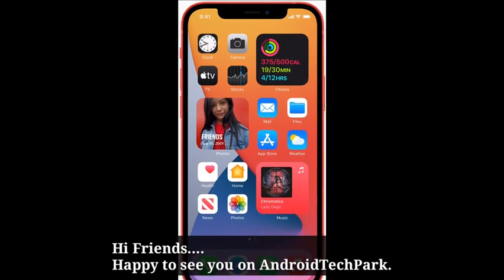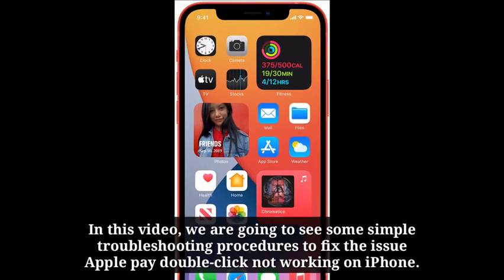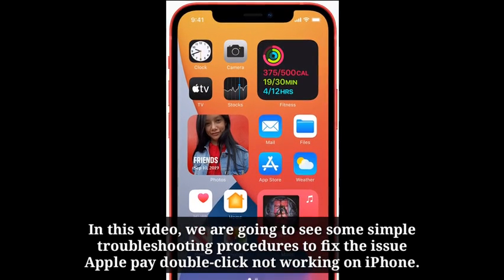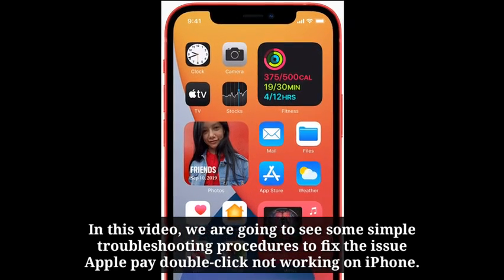Hi friends, happy to see you on Android Tech Park YouTube channel. In this video, we are going to see some simple troubleshooting procedures to fix the issue: Apple Pay double click not working on iPhone.